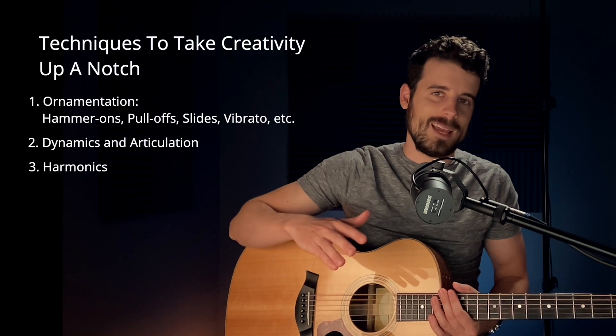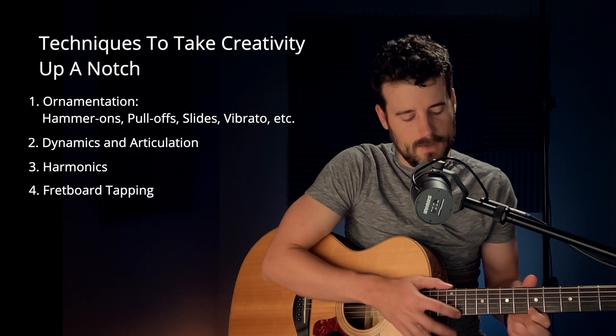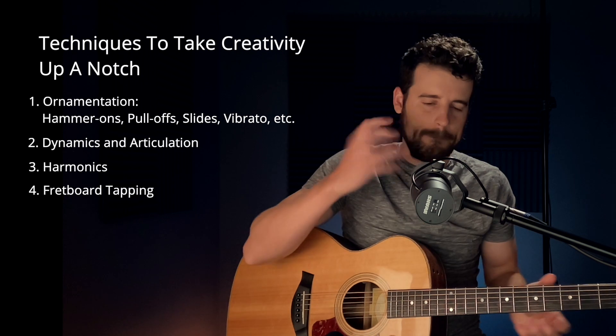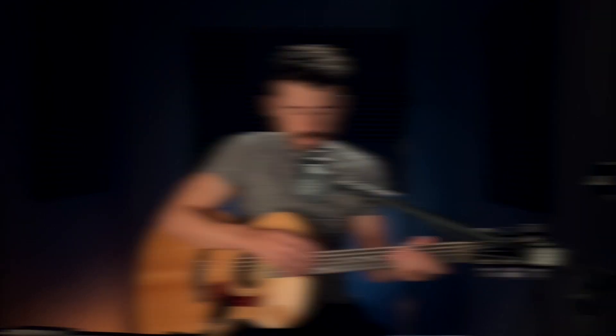The final thing we're going to talk about today is fretboard tapping - you saw this with rockers in the 80s. One thing you can do to really amp up your playing at a key moment in the song is slam the note with your finger instead of plucking it. It has a totally different sound, and if you do it at a point on the neck where there's a harmonic, you get a whole other sound. In my video I was able to use that at a key moment, and adding that in really takes it up another level.